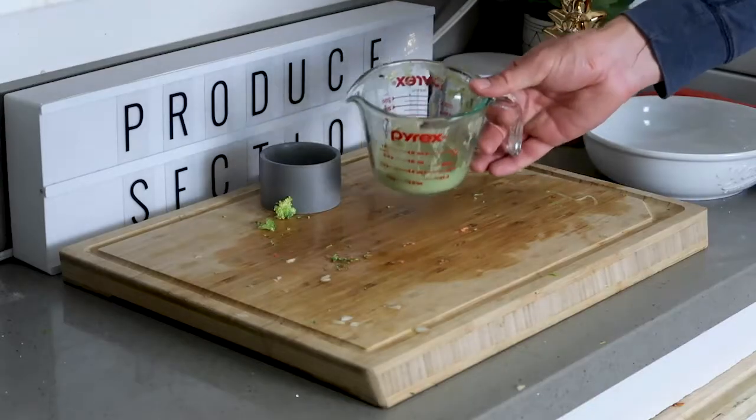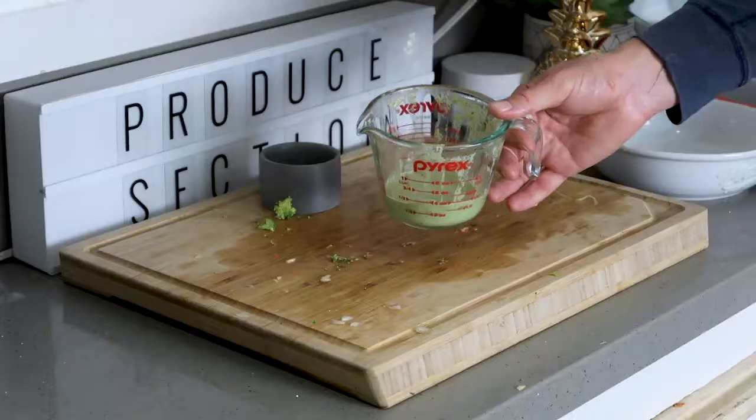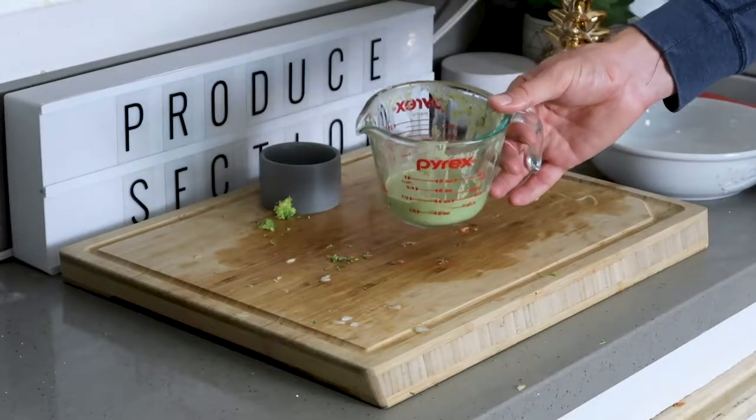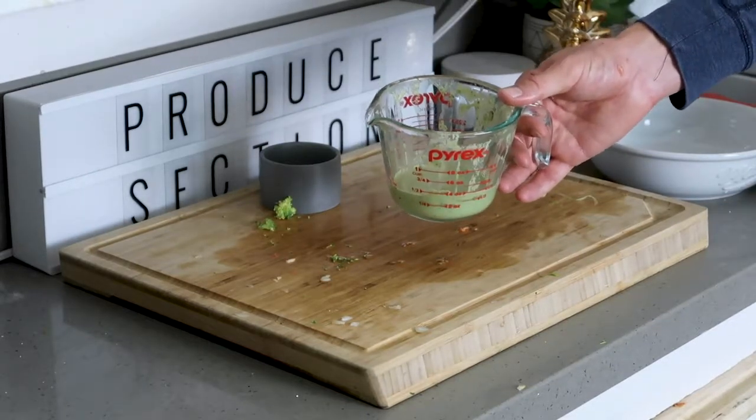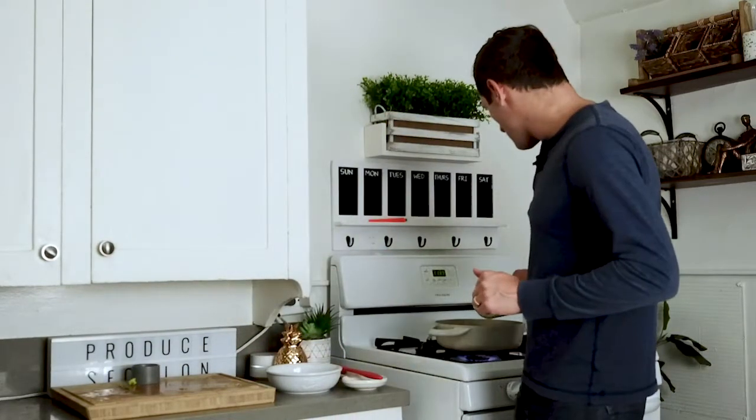Now we'll add in that creamy basil pesto. There is nothing better than a simple yet flavorful creamy basil pesto sauce. Just a pinch of nutritional yeast makes it a little bit cheesier. It's pine nuts, basil, garlic, sea salt, and a little bit of water blended up with some nutritional yeast until you get probably the best sauce you'll ever try. So let's pour that right on in there with our noodles.